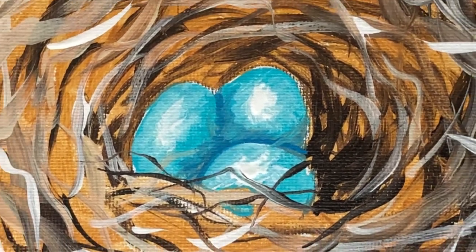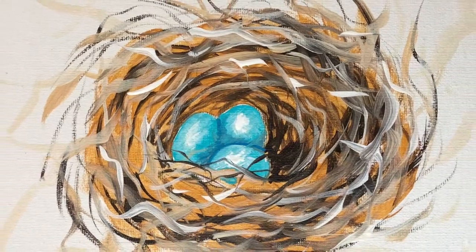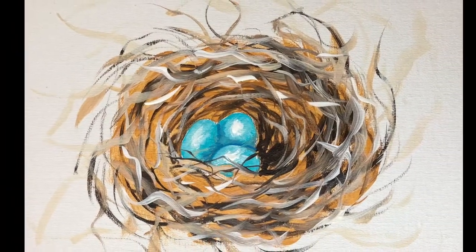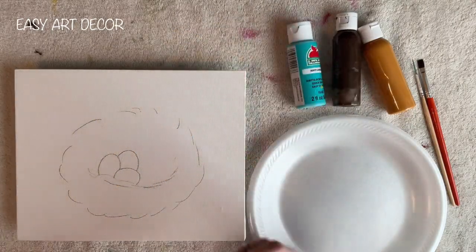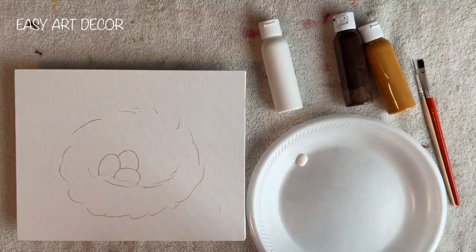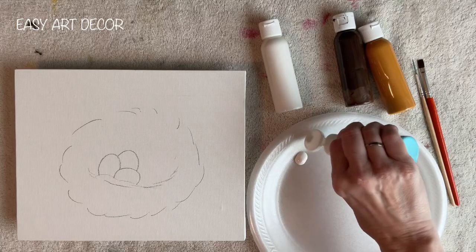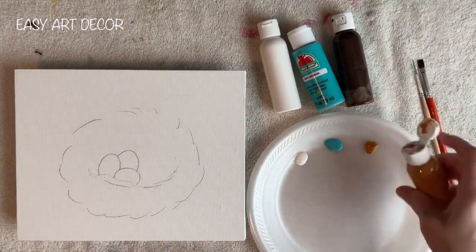Hey guys, it's Carla. Welcome to my channel. Today I'm painting a bird's nest. As you can see, this video is really short, and that's because it's so easy. Honestly, anybody can do this. And if you want a free outline for this painting, just look in the description below.